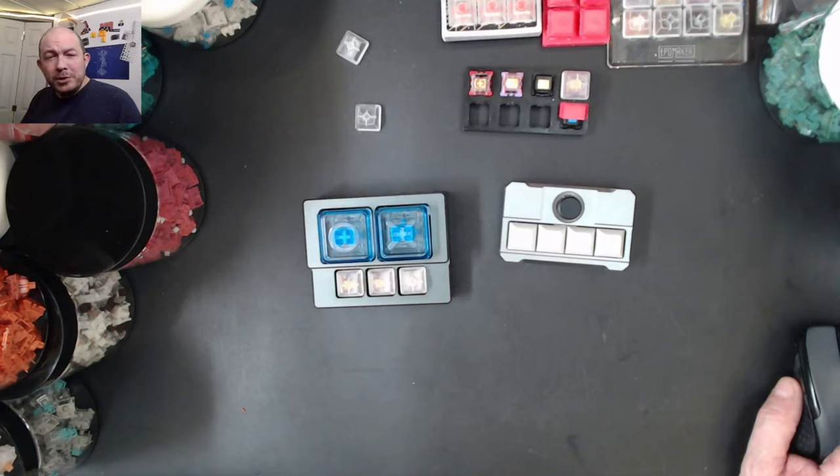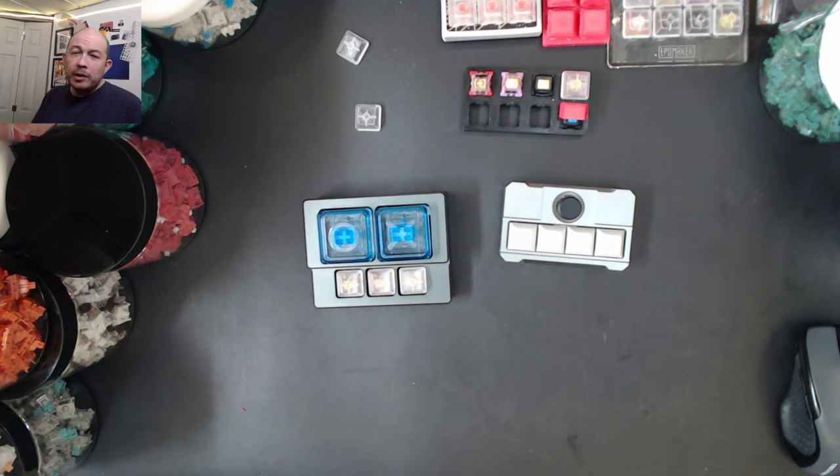Greetings fellow humans, Bat Mark here with Mech Tech Keyboards. Just bringing you a quick little video today. I've been busy organizing my space to make everything a little bit more efficient between workspace, film space, and storage - that's why I haven't been able to output as many videos. I do have a fairly long queue of videos I just need to edit.